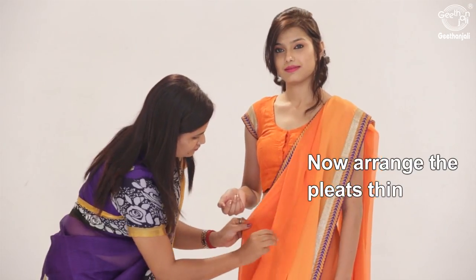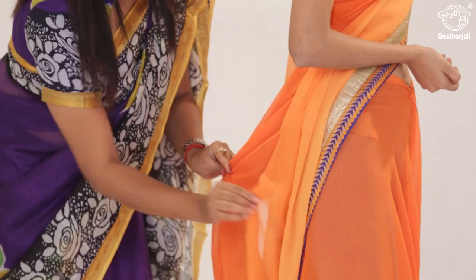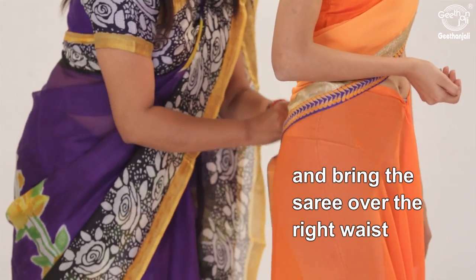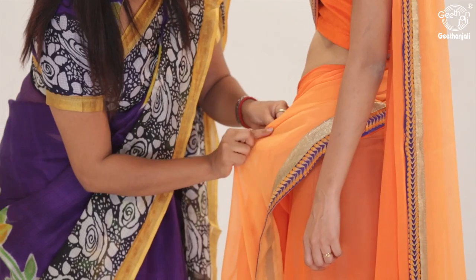Now arrange the pleats thin. Bring the saree over the right waist towards your left waist and secure.